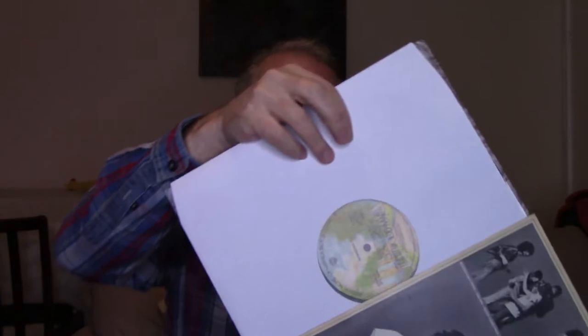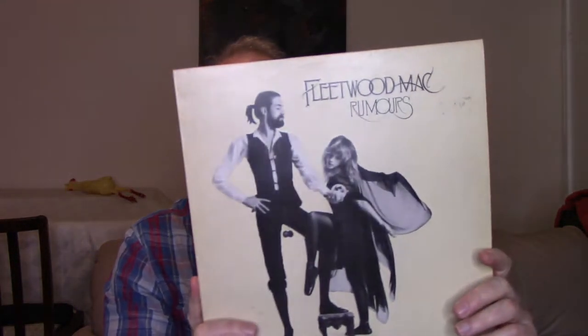I finally got a copy of Rumours. This is actually for another video I'm going to be doing, so I won't go into it too much now, but you all know what the album is. This is a 1977 release — I've looked it up and can't see anything to indicate otherwise. It's not a first pressing, obviously. Unfortunately it didn't come with the inner sleeve and the lyric booklet, but it's in great condition. You'll be seeing this one again soon.